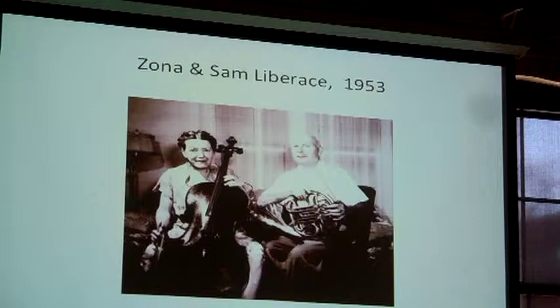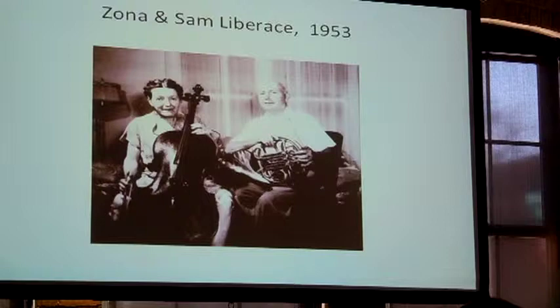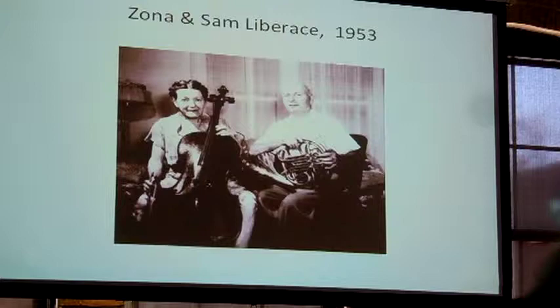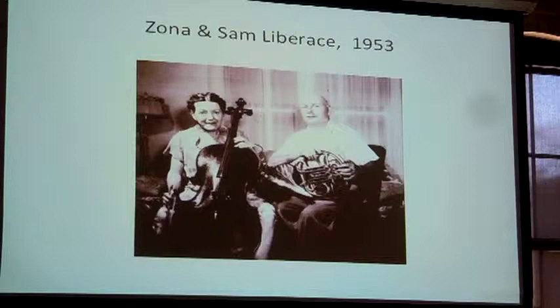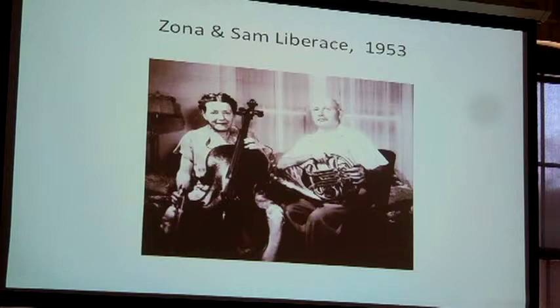That's the two of them who ran Ceramic Art Studio. And then there's this woman — she's sort of the connection between Ceramic Art Studio and Century House. This is Zona and Sam Liberace in a 1953 photograph. Sam Liberace is the father of Liberace. Liberace grew up in the Milwaukee area. Sam and Liberace's mother divorced in 1941, and in 1943 Sam married Zona. Sam Liberace was a musician, and so was Zona — I think that's one of the things that brought them together.